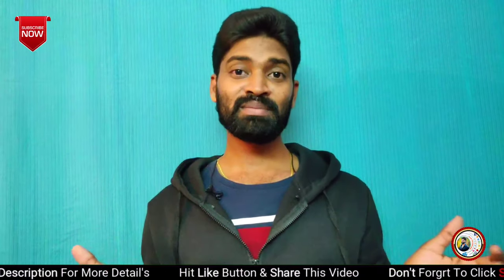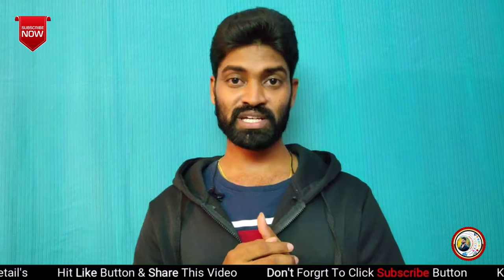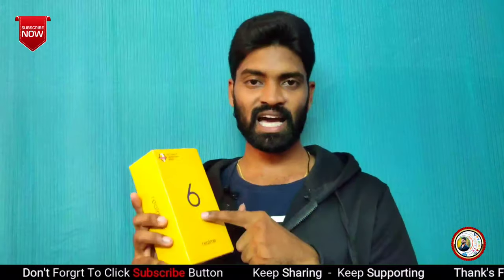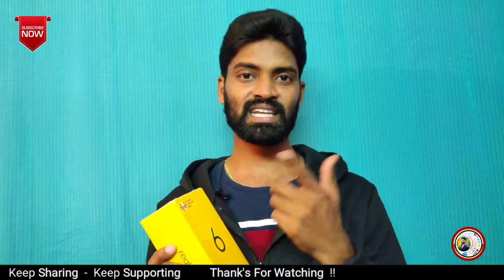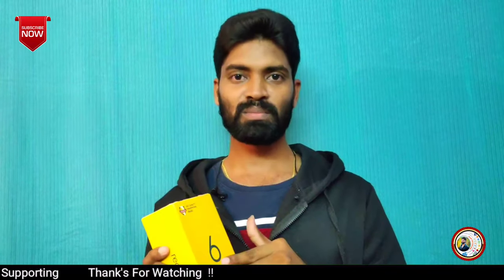Hello, hi friends, welcome back to my channel. My name is Nils and you are looking at Telugu Technology YouTube channel. This episode is related to the Realme brand and we are going to show the Realme 6 unboxing today. If you have checked the specifications and the launch day details, we are going to show this episode today.